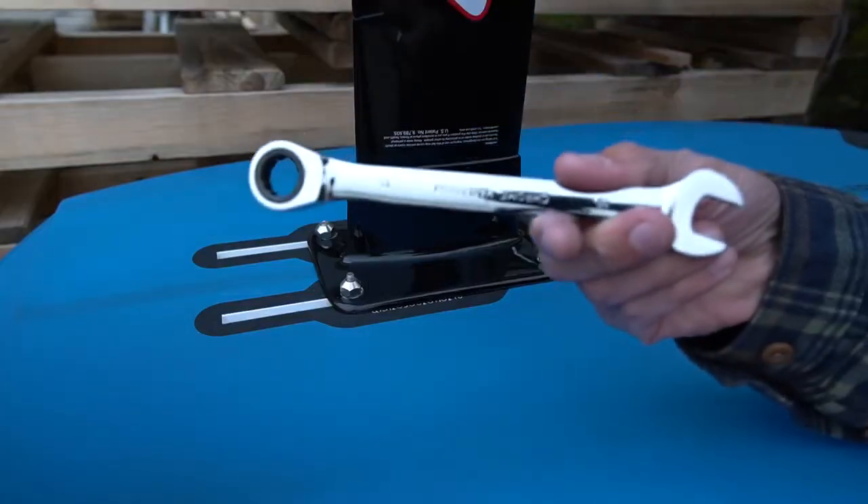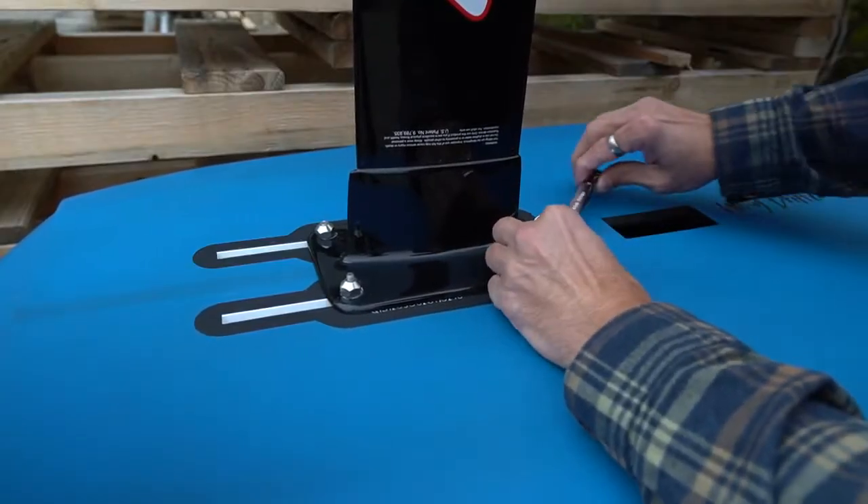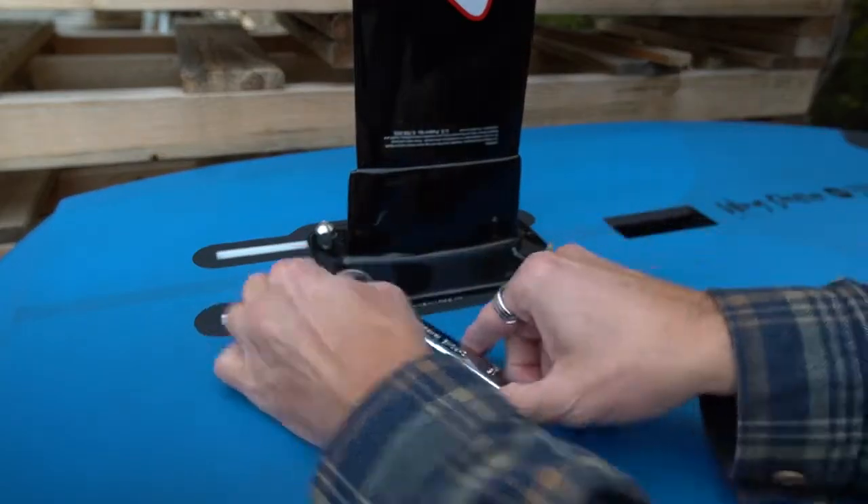Wizard Hat features a 15 millimeter wrench that comes with it, so you don't need to run out and grab any additional tools. The Wizard Hat hardware set also features an extra set of studs just in case you break one. Check out Wizard Hat foil mounting hardware right here at MacKiteboarding.com.